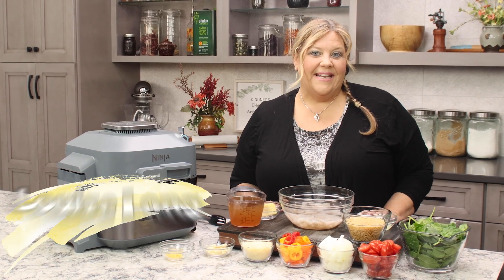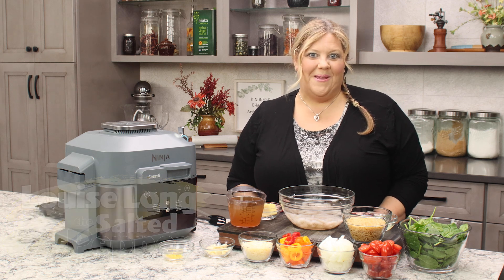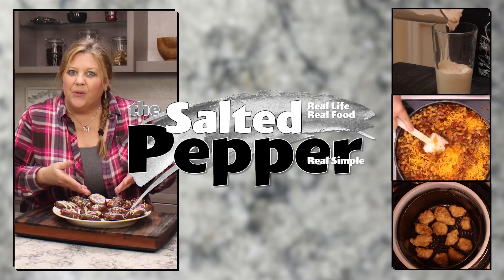If you love a dish that is light, lemony, and delicious, you are gonna love this recipe that we're gonna make today. Welcome to the Salted Pepper, where we cook for real life using real food and we keep it real simple.